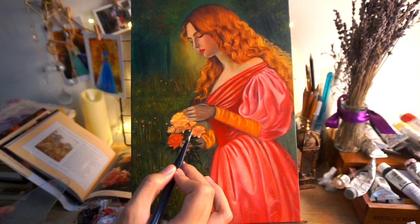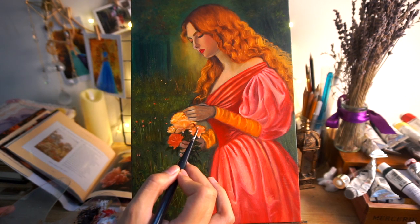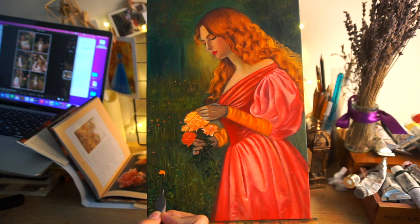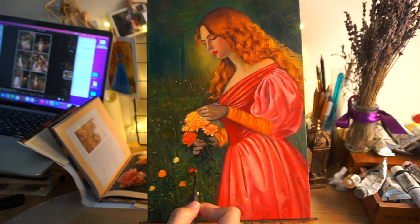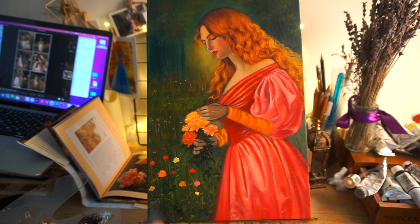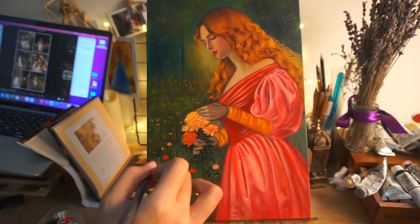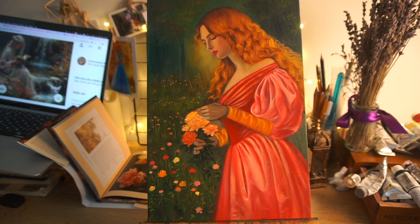Embracing where I am in this journey without putting too much pressure on the final result — I truly believe this. When I immerse myself in art, start drawing, start painting, practicing day by day, and stop thinking too much about making mistakes, everything is going to be alright. You will know what you need to improve when you practice. My art journey is for my own sake — it's not a marathon where I have to be perfect from the start and force quick results.